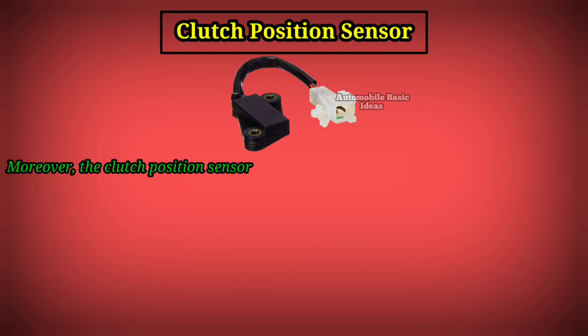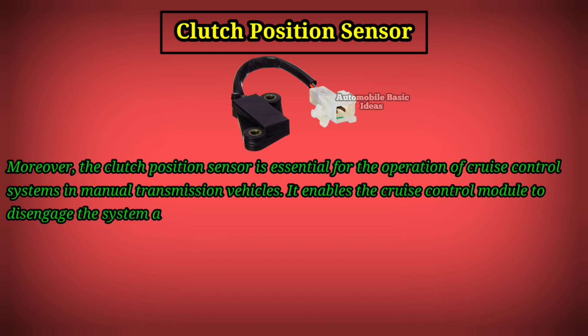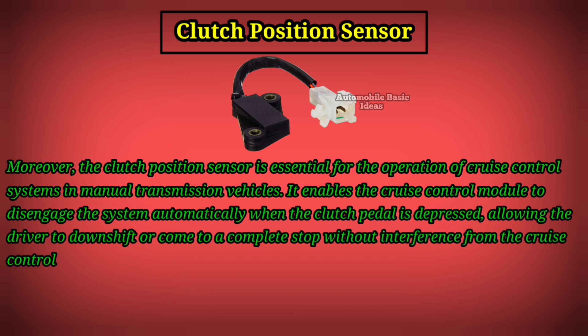Moreover, the Clutch Position Sensor is essential for the operation of cruise control systems in manual transmission vehicles. It enables the cruise control module to disengage the system automatically when the clutch pedal is depressed, allowing the driver to downshift or come to a complete stop without interference from the cruise control function.